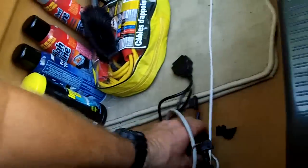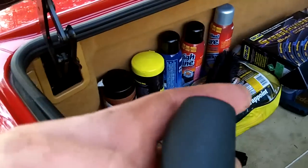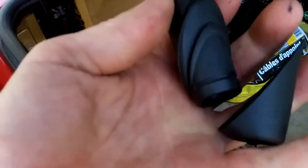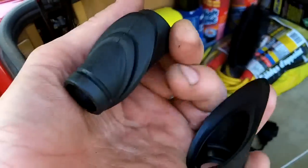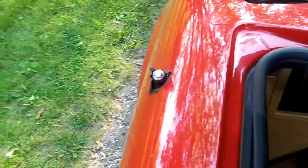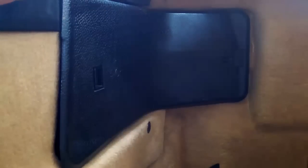Here are the new ones I got from the dealership — there's the inner and the outer. They plug together: inner on the left, outer on the right. I'm going to clean this goop off and I'll be back in a few minutes. Okay, that's all cleaned up now.